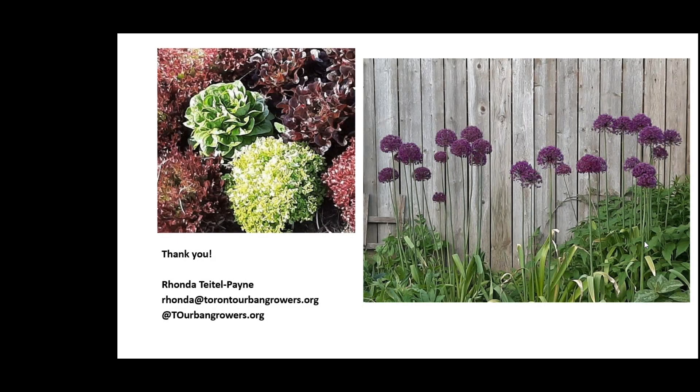If you buy it in a package, it should say right on the package whether it's organic or not. There are organic certifying bodies, so anything that says that it's organic should have one of these organic body signatures on it. The OCIA is one of them.